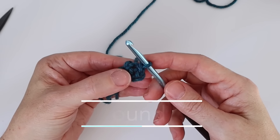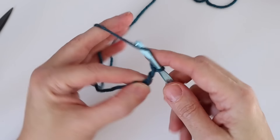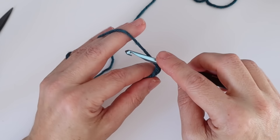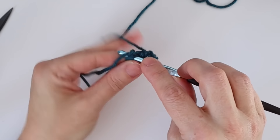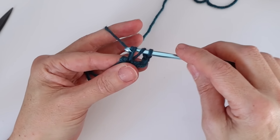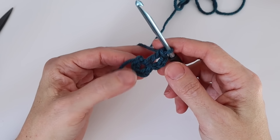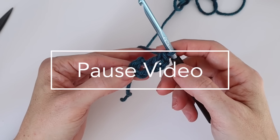For round one we continue with the same color and chain three — one, two, three — and this counts as our first double crochet. Now we're going to work 15 more double crochets into this ring by wrapping the yarn around the hook, inserting it into the middle of the ring, wrapping the yarn around again and pulling through — then completing the double crochet in two steps of two loops. That's your double crochet. The chain three counts as one, so you'll have 16 total. Go ahead and complete all 15 and I'll meet you back at the end of the round.